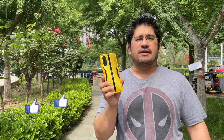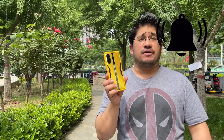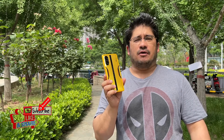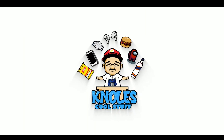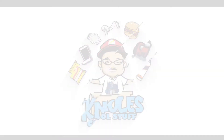Alright, if you liked this video hit those like buttons, hit that bell for notifications when I drop new videos, and don't forget to hit that subscribe button to be part of the Knows Cool Stuff family. Until next time my followers, as always, be cool. I'll see you in the next video.